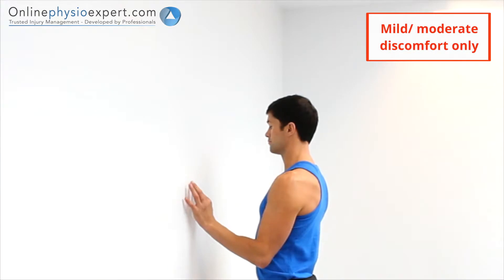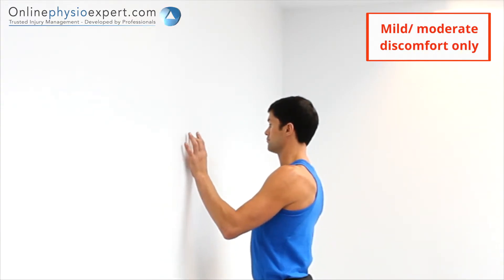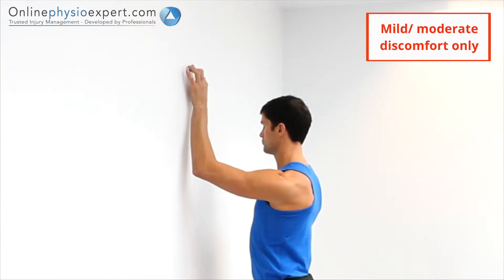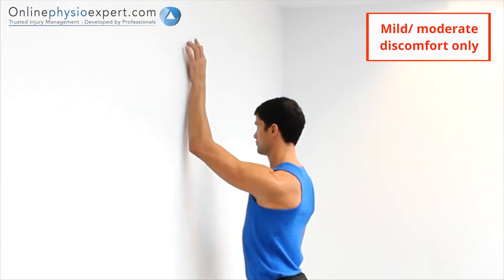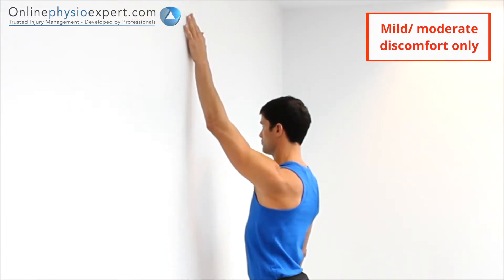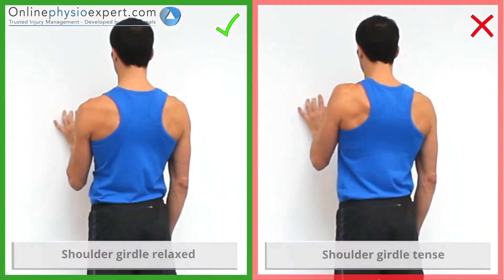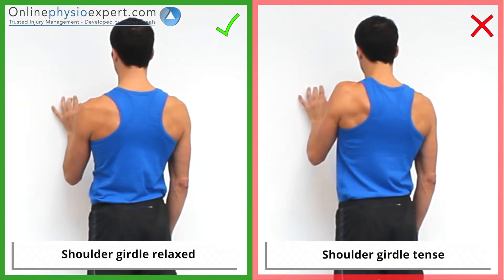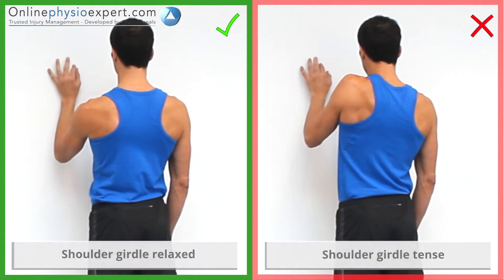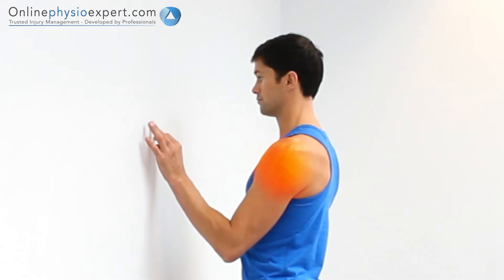As you repeat these movements, increase the range as pain and stiffness allows. Ensure your shoulder remains relaxed throughout the exercise. When performed correctly, you should feel this exercise mobilise your shoulder joint.